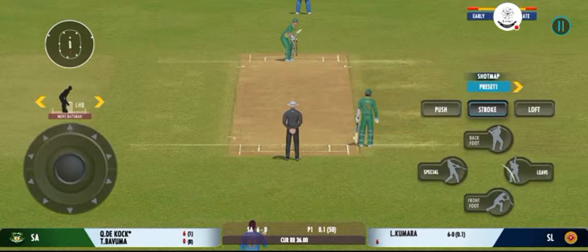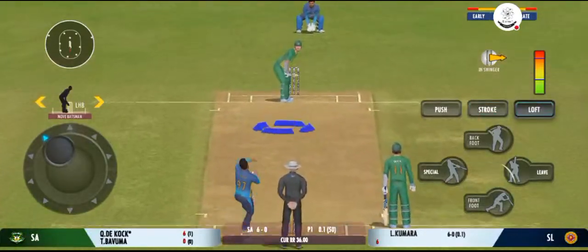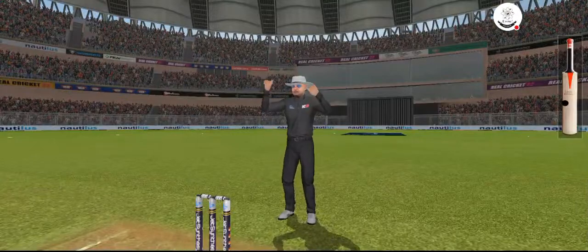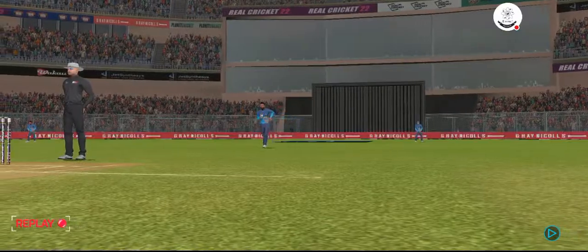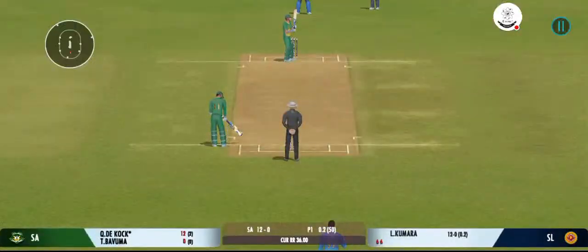It's a full house here and what an atmosphere we've had for this match. That's a six! The power is extraordinary. No chance for any fielder to cut that off.